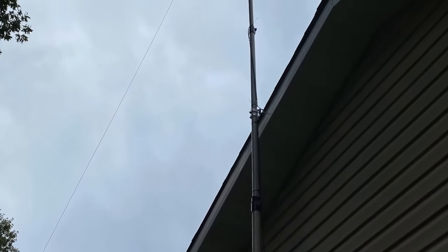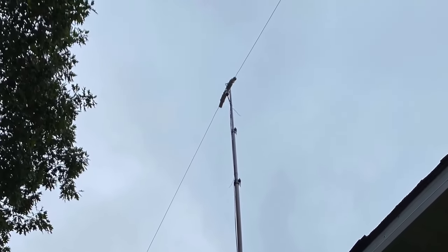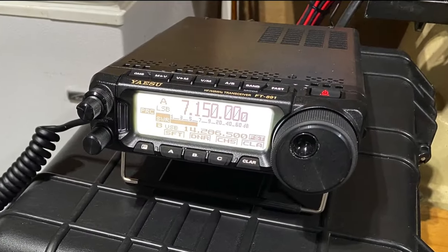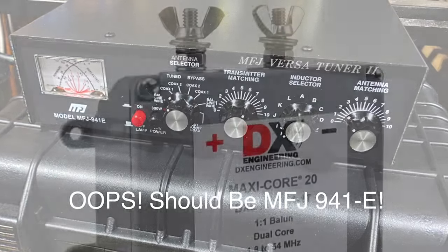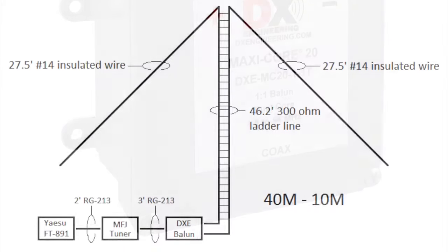In this video, I'm developing two ideas. The first is how to put up temporary antennas at my own home QTH. The second is to show you some of my amateur radio road gear that I've assembled to take out in the field and operate remotely. For my equipment, I'm using the Yaesu FT-891 transceiver, the MFJ-941E tuner, a DX Engineering Balun, and I'm driving a doublet antenna cut for 10 through 40 meters.